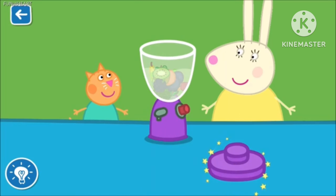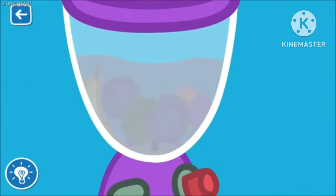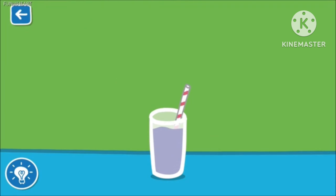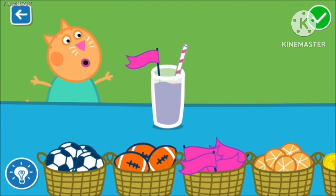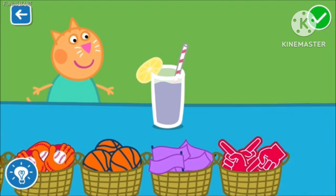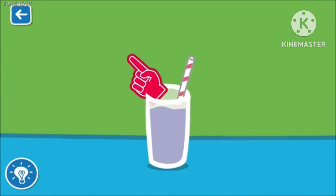Put the lid on the blender so Miss Rabbit can blend your smoothie. Miss Rabbit will now blend your smoothie. The blender is very loud. Drag the items to decorate your smoothie. Wow, that looks scrumptious.